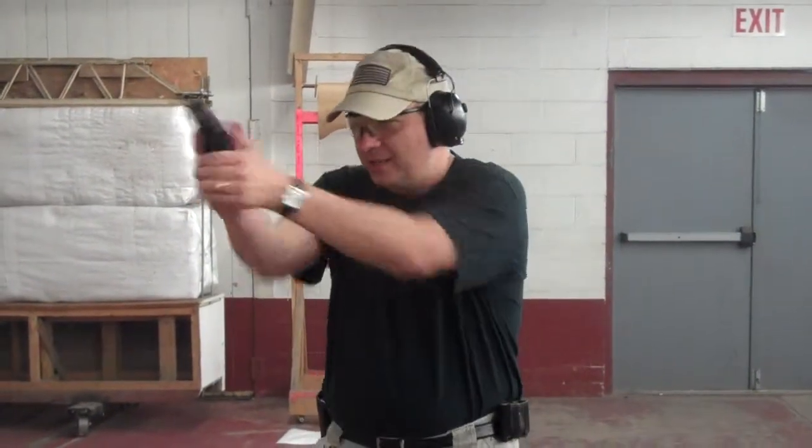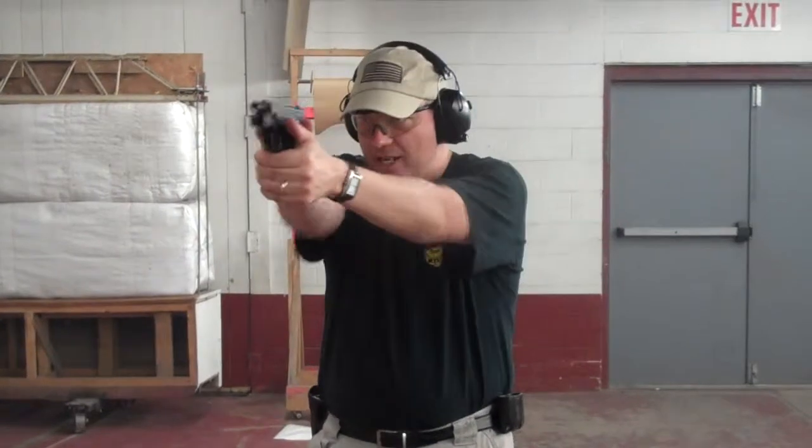You can do it blindfolded: drop, slap it in, go. Drop, slap it in, go. Over and over. Get back on the target, get back in the gunfight, and be the person who survives.